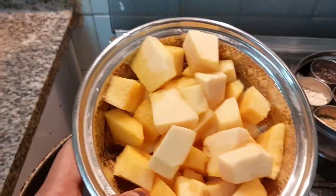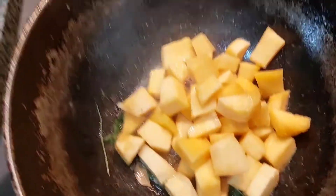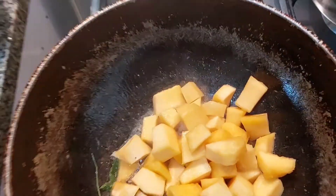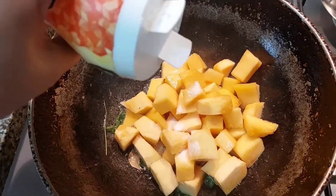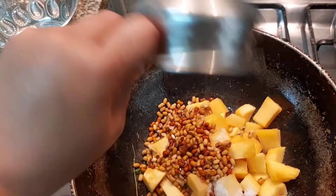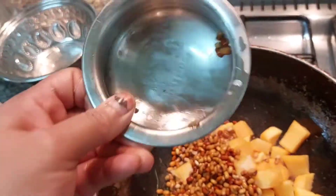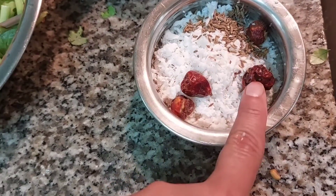Then we will start with a small cube. Add the dough and get the dough. I am going to add the dough. We will put the pot in the water and pour it in. Let's make the pot in the water.